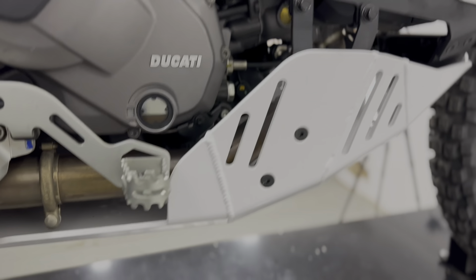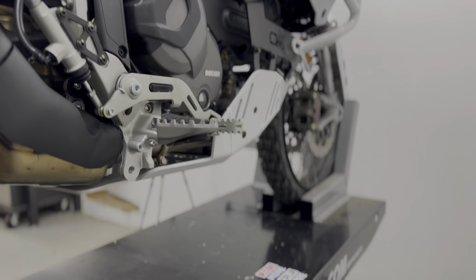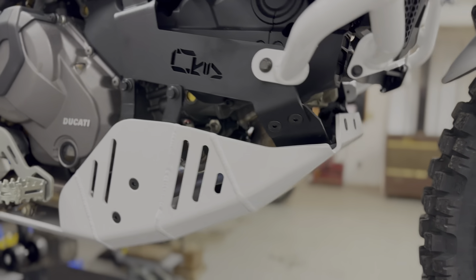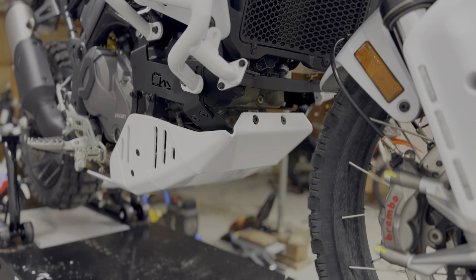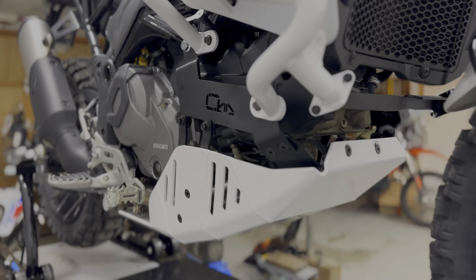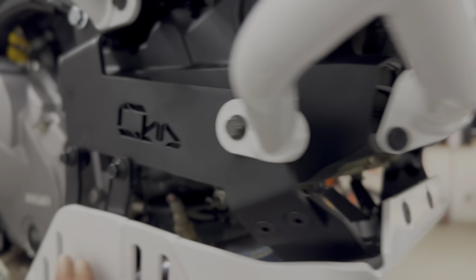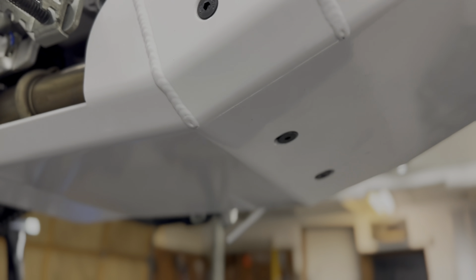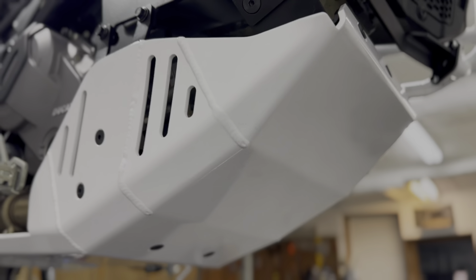That is the result so far and it is now time for some testing — we'll keep you posted. All the bolts are recessed so nothing is sticking out, including on the bottom.